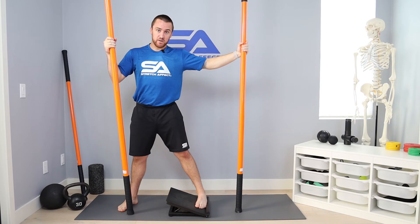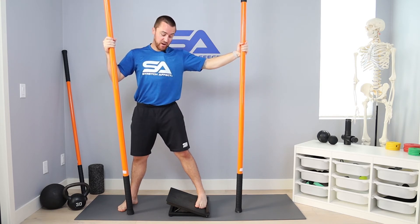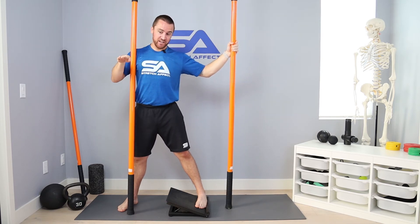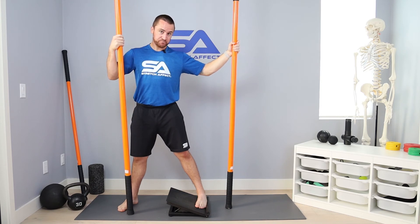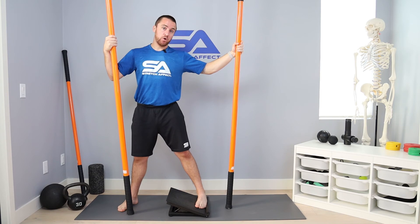From there, take a breath in, brace that core, and then slowly start ramping up that contraction, pressing the inside of your foot down. You're using these muscles here to create more of an eversion rotation, building that contraction up for 10 seconds and holding that maximum contraction for another 10 seconds — a 20 second total PAILs contraction.